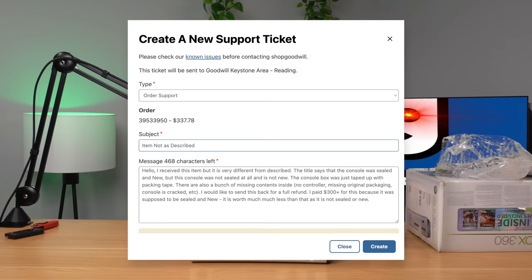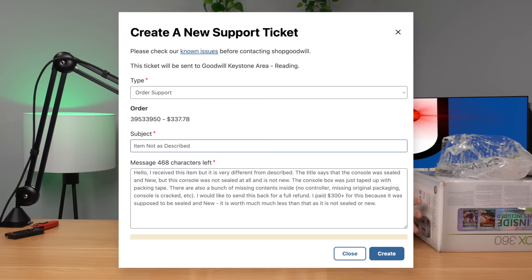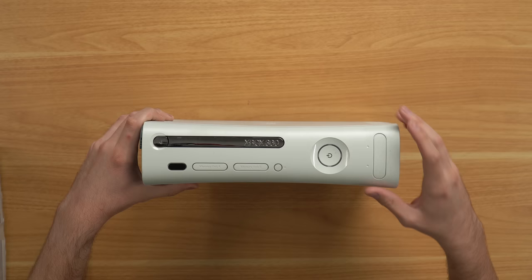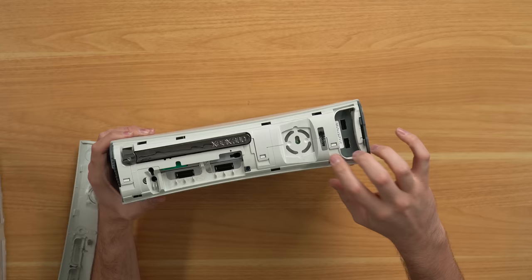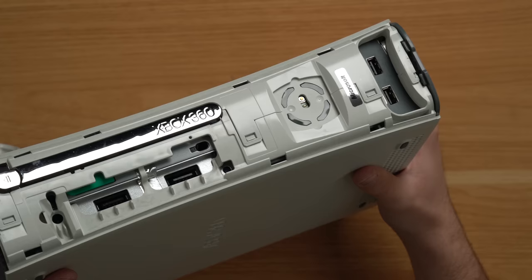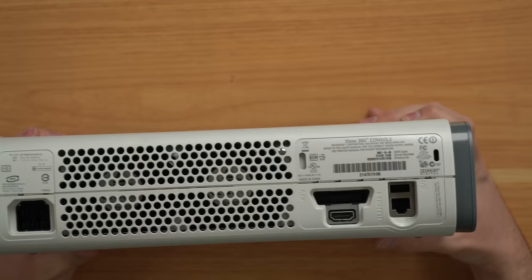This console is worth probably $80 maybe if it works. A brand new sealed 360 is worth a few hundred bucks at least, but open and not even complete — I'm not happy. I sent a message to Goodwill asking for a full refund because it's not as described. First thing I want to do is check a couple more things: this flap right here is actually not broken, the spring is not gone, which is surprising. Taking the faceplate off — they do have a seal right here and it looks like it hasn't been broken, though it looks a little sketchy. Looking at the back around these little holes, I don't see any wear and tear, so I don't think it's been opened before.